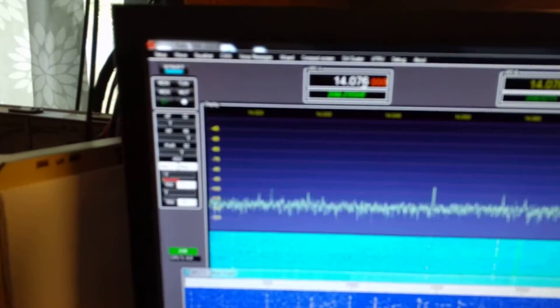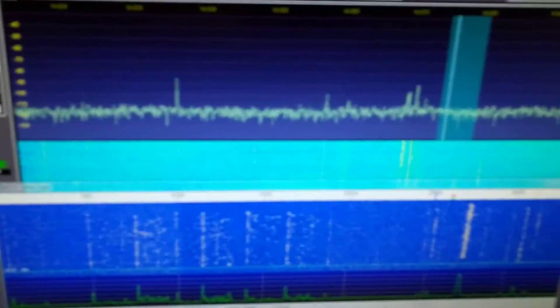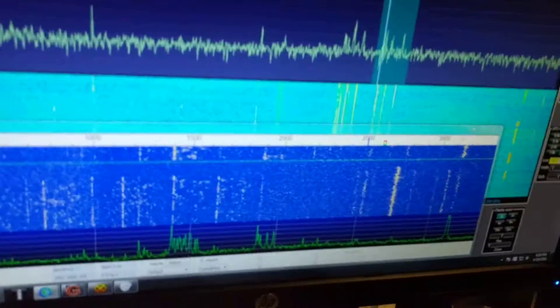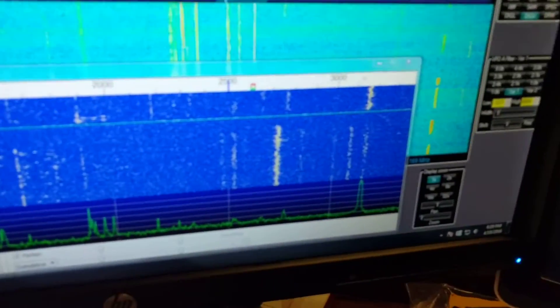Alright, so we'll try it one more time. Genesis SDR, WSJTX, and the Omnia for 30, 20, 70, 50. There's the 1 meter. So we're going to JT9.